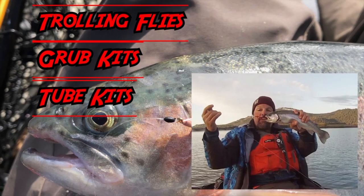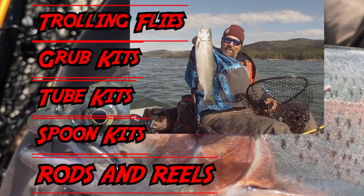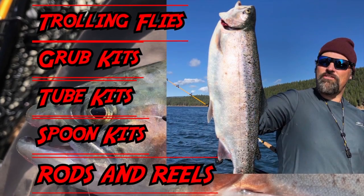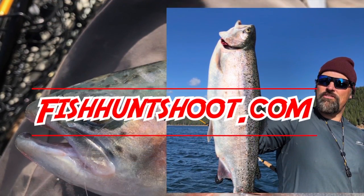FishhuntChute.com offers a variety of tackle as well as rods and reels designed to get you on more and bigger fish. Check it out today at FishhuntChute.com.